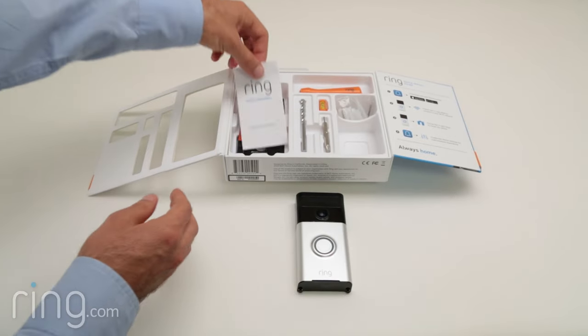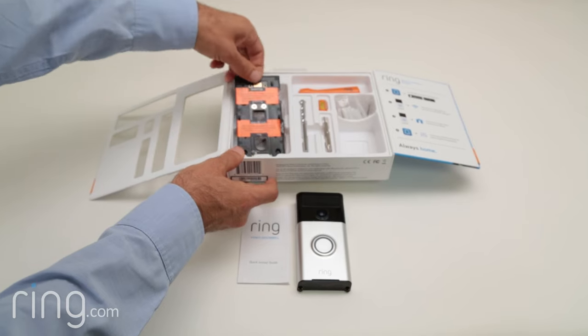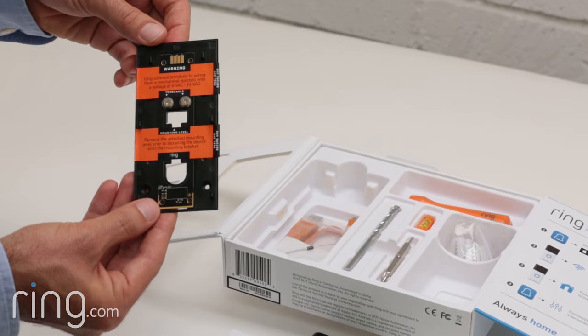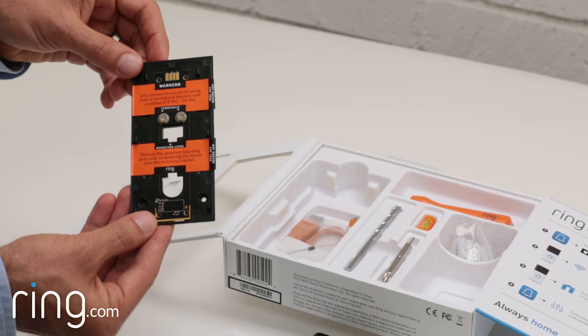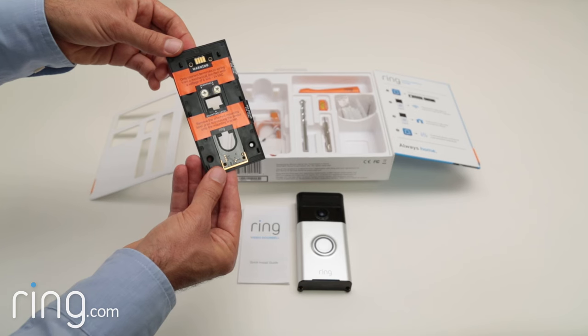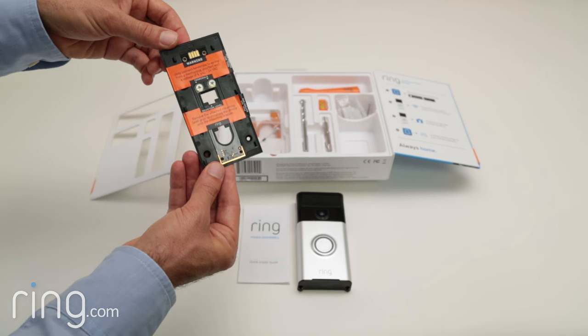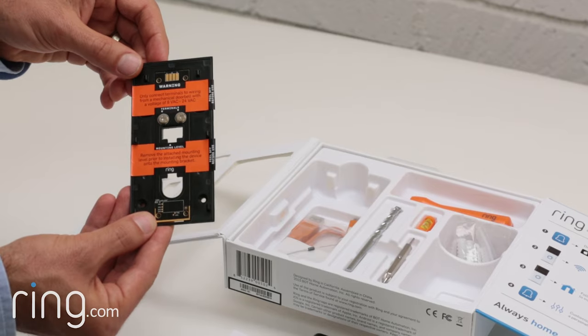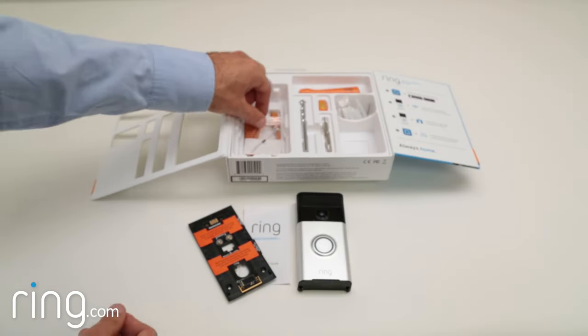In the tray, you'll also find the Ring User's Manual, as well as the mounting bracket. There are two terminals on the mounting bracket. If you'd like to connect your Ring Doorbell to existing doorbell wiring, this is where you'll connect the wires. Ring is compatible with most mechanical and electronic door chimes from 8 to 24 volts. If you plan on connecting your Ring Doorbell to an electronic chime, you'll need to use the included diode.